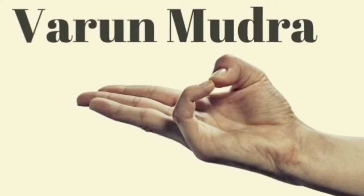Varun mudra increases the water in the body. To do it, we need to join the tip of the little finger to the tip of the thumb, keeping the three fingers straight — like this. So this is the Varun mudra. You can keep this mudra in both hands.